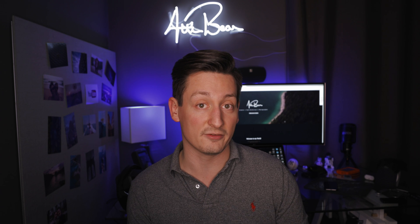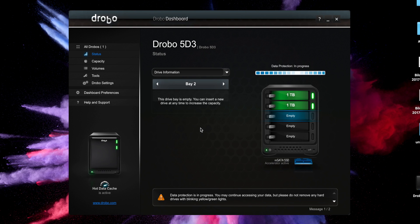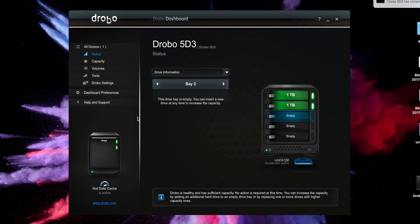If a drive fails or you remove and replace it, the Drobo will automatically start to reorganize the data on the storage device, lowering the chances of data loss. You can even increase the safety of your files — if you have three or more drives installed, you can activate double fault tolerance in the settings.